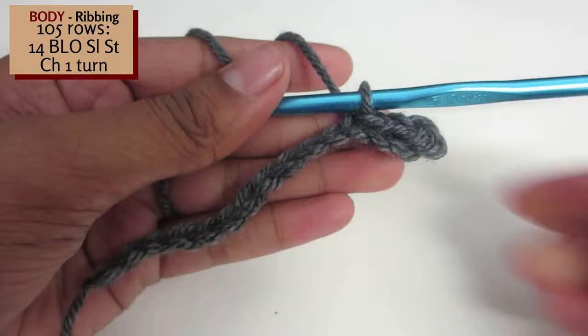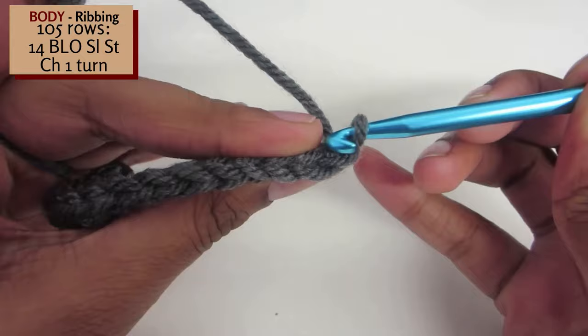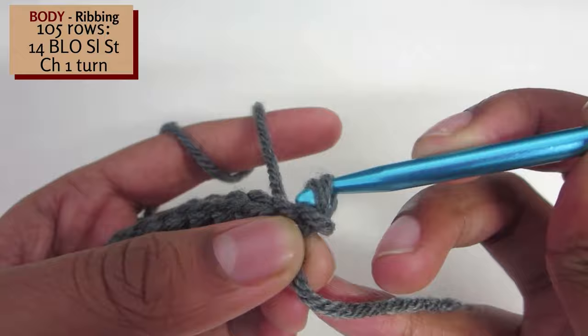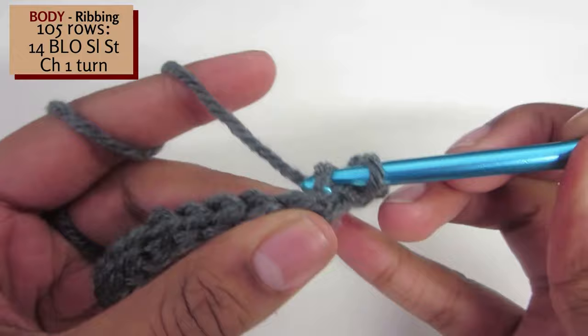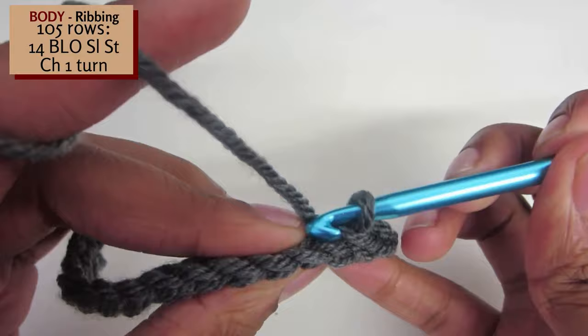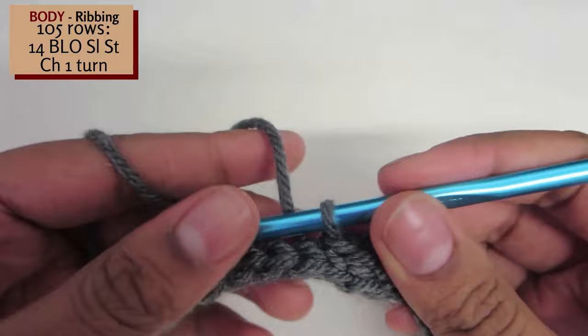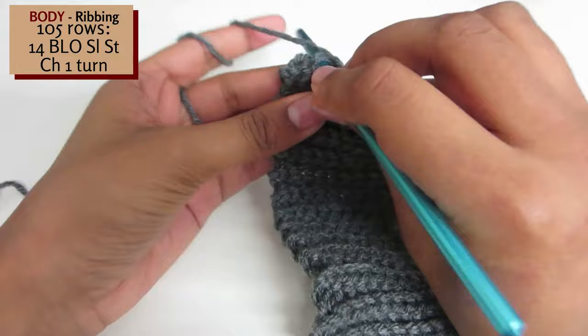Once you've reached the end of the row, chain 1 and then turn your work. Repeat the rows of 14 back loop slip stitches till you have a total of 105 rows. My piece of work measured 50cm whilst unstretched. However if you would like, you can make it till it's able to wrap around your waist easily.